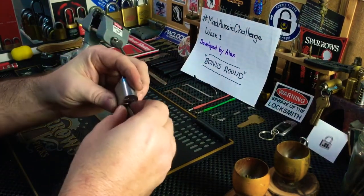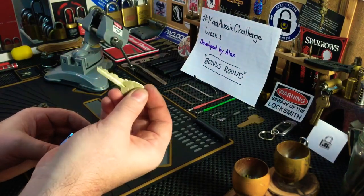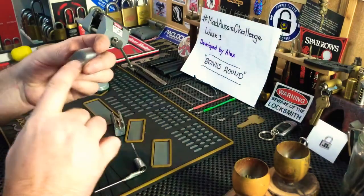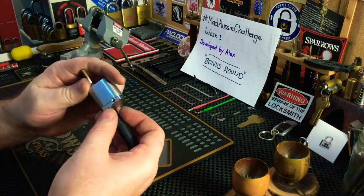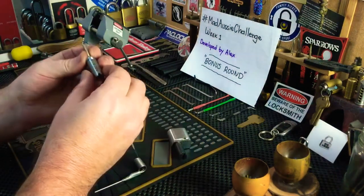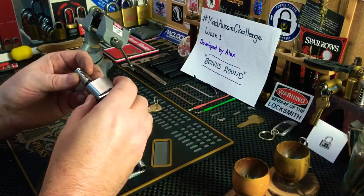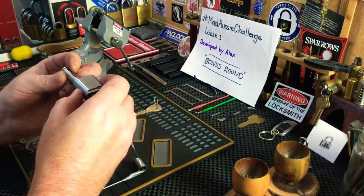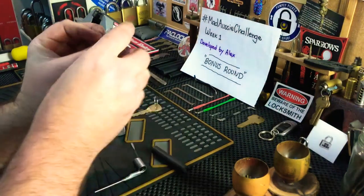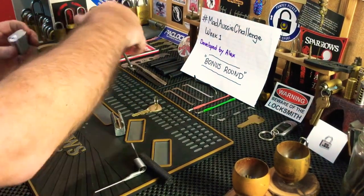The lock is a six-pin oval with that sort of bitting. I'm not going to pick it — instead I'm taking the tailpiece off, getting a follower in there, dumping the key, and you can see all the pins in there. I'm going to put the core back in on an angle, like it's been opened. There we go, so now it's in that position.